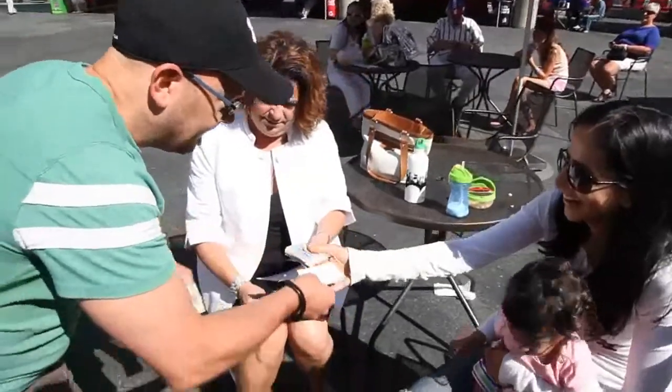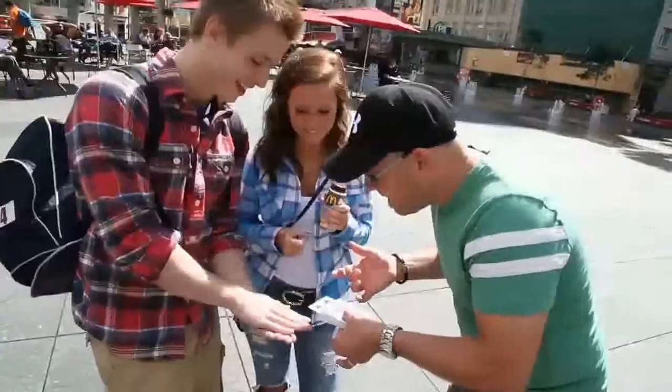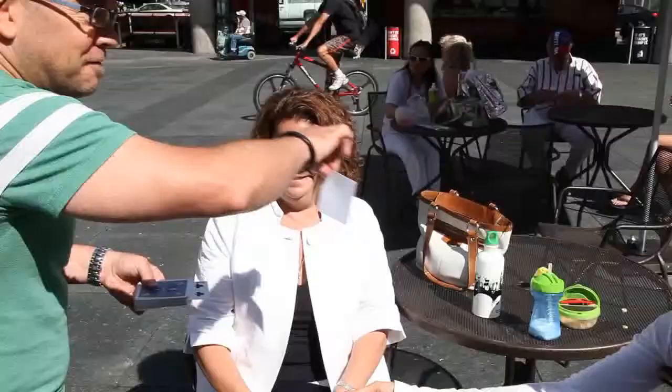But when the photo is revealed, everybody sees the card in the photo is face down. So while the spectator holds the photo, you perform a double impossibility. Not only does the card in the photo turn face up, it also matches the freely selected card. And yes, the photo can be closely examined.